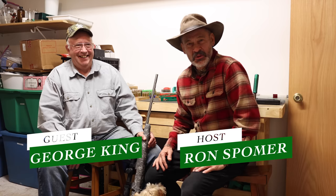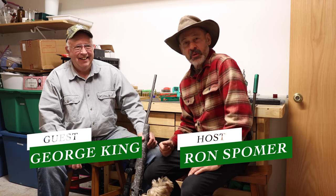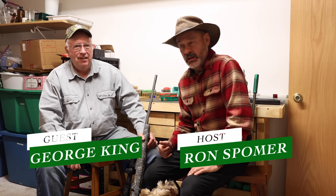Hi everyone, Ron Spomer down in someone else's gun room with a treat for you. Today I'm with my friend, good friend George King, who's been a hand loader and a shooter for 50 years anyway.